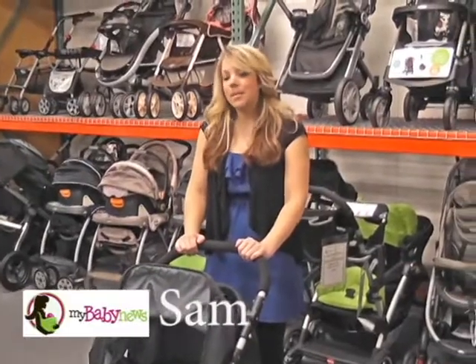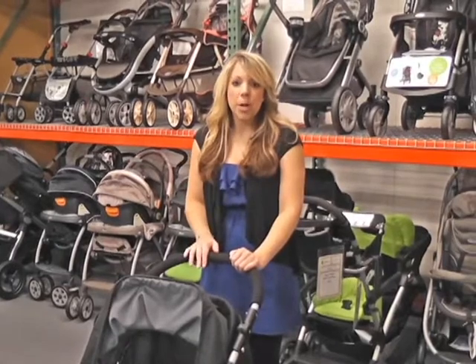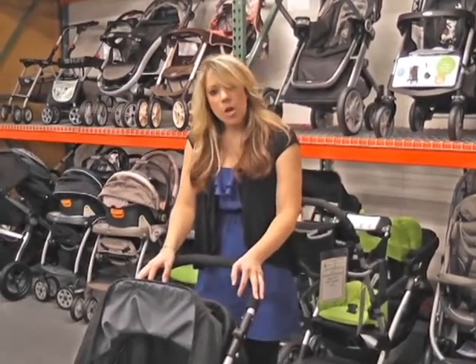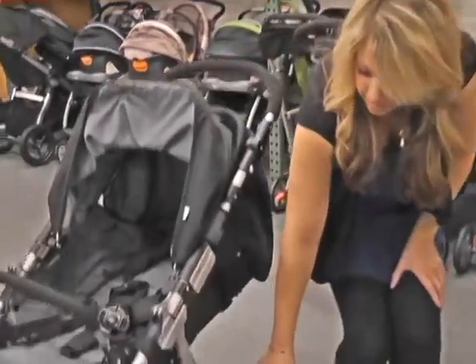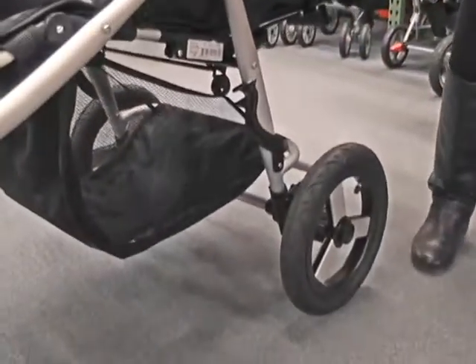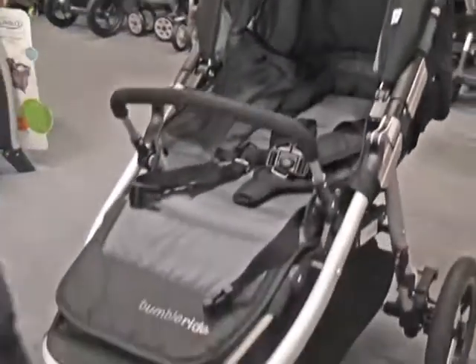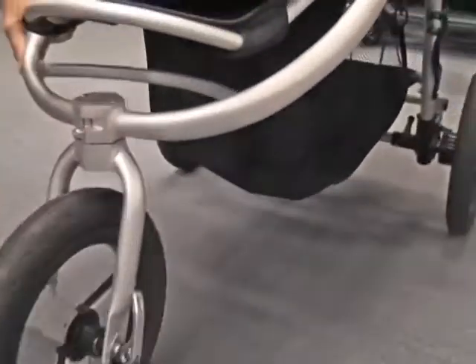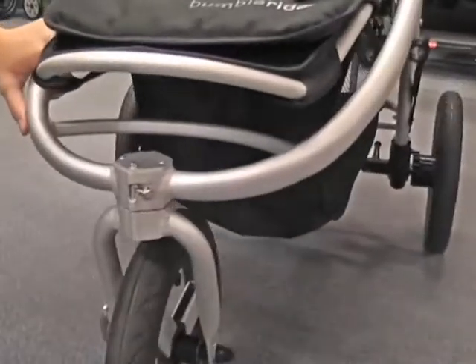My name is Sam. I'm here at My Baby News and I'm going to tell you a little bit about the Indy Stroller made from Bumble Ride. The Indy Stroller is an all-terrain stroller. It's got air tires and you can also jog with it on the cement. The front tire will lock into place for jogging and then it will unlock for when you just want to do a regular stroll.